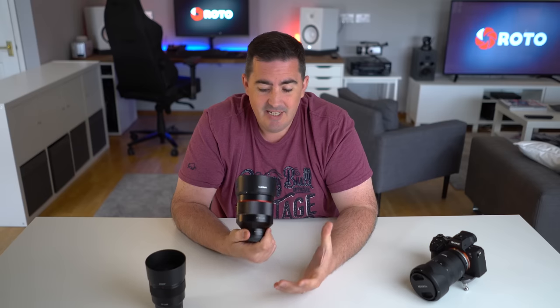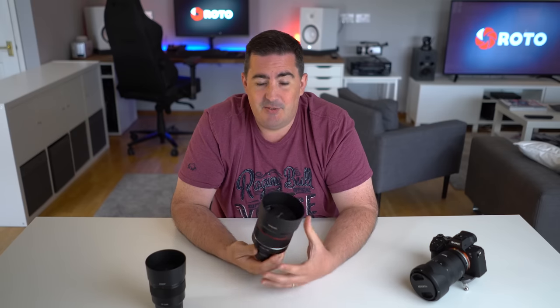Samyang have really stepped up their game in the last couple of years, and this is just another quality example of what they can do. I did not think I was going to like it as much as I did, and I love it — so I'm going to have to get one. I'm also going to have to update my three prime lenses that I recommend. I did a little video series last month just covering the three prime lenses I recommend, and this was one of them. In fact, this was one of my favourites — but I think this has just pipped it to the post.